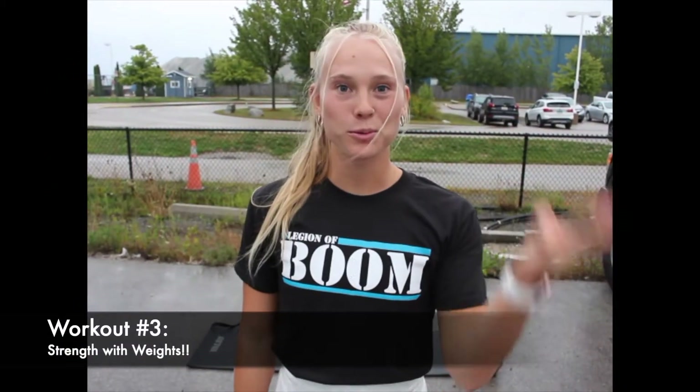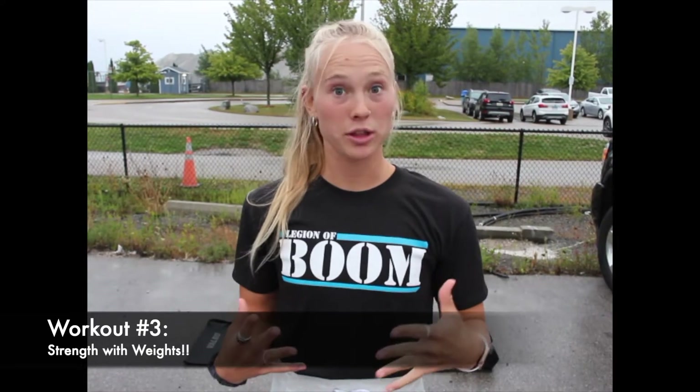Hi everybody, welcome back to workout number three for week one. Today is going to be a strength workout, so if you have a barbell, a kettlebell, or a dumbbell, we will be using those for the workout today.